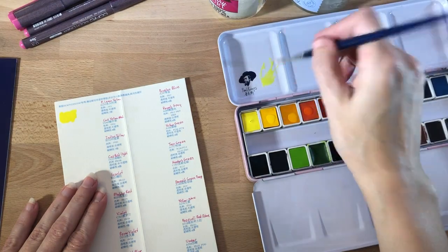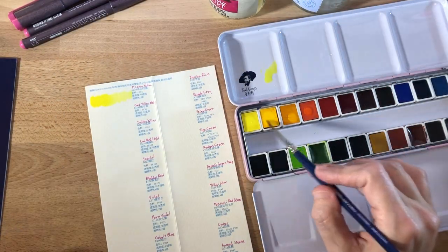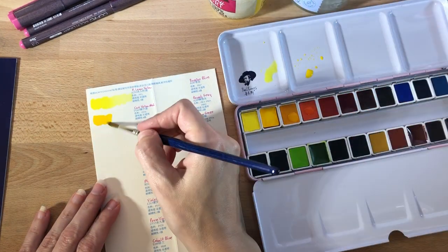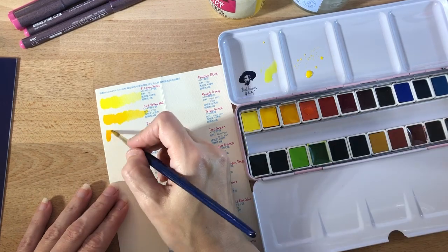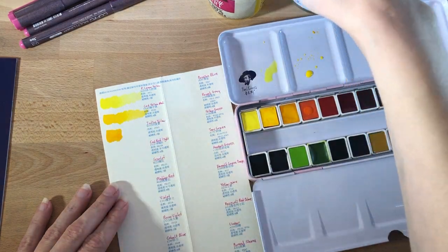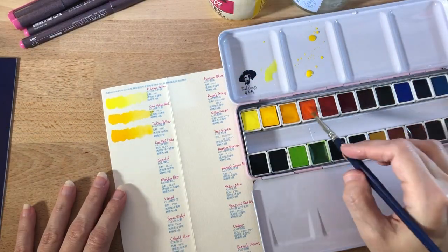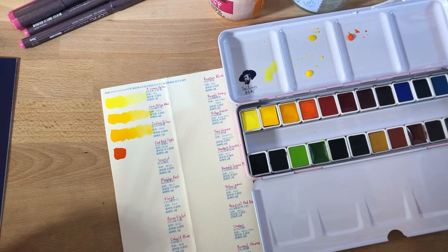Here I am getting started with the swatching — I'm going to speed this up as well. I just wanted to mention that I wrote in pink Copic marker the English names of all of the colors, just so it would be easier for me to recognize and remember which colors are which if I ever need to reorder anything.